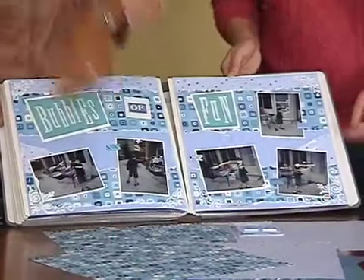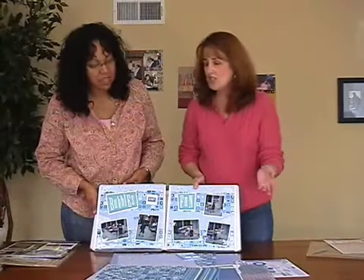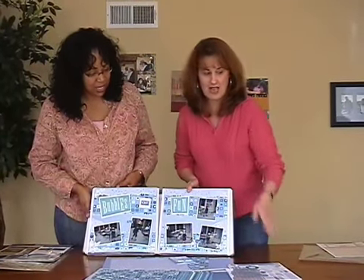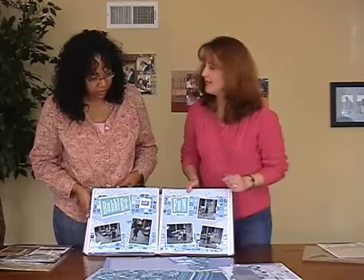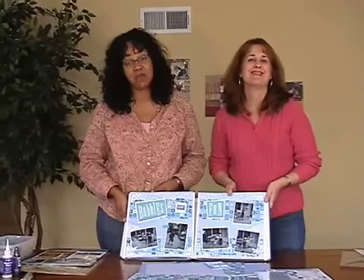That's beautiful. And look at all of this I have left over — and that's all from one page kit! I mean, I can do so much more. We can make cards, another two-page layout, four-page layouts — absolutely. So there's a lot more left over, and I didn't even use the rub-ons. You can use the rub-ons next time. So you can really get a lot of mileage out of a page kit.